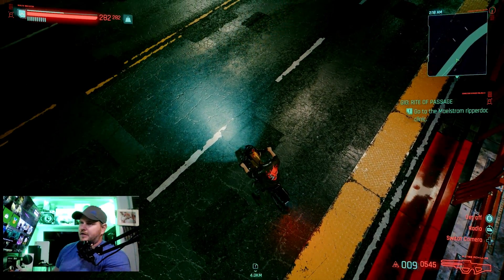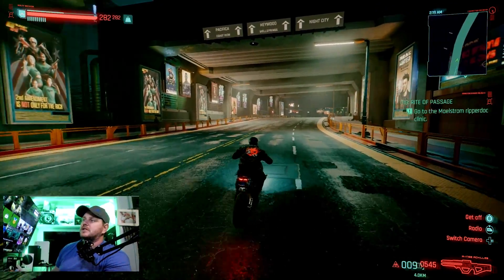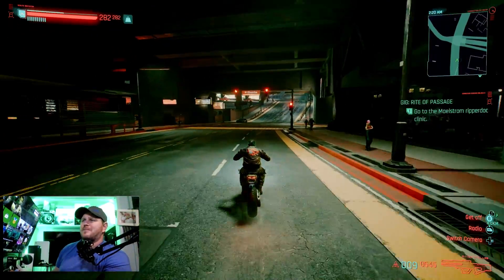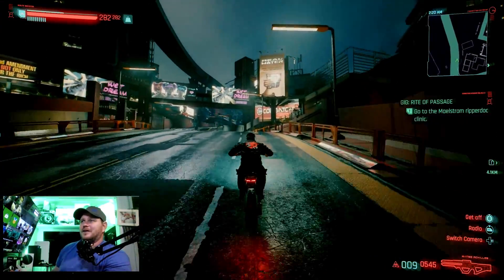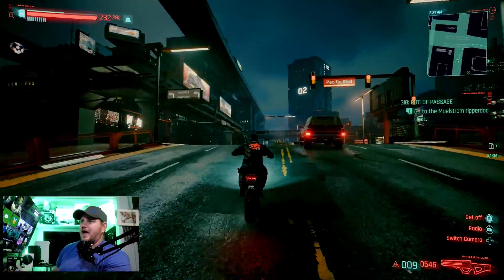Look at this ground — so much detail in there now. I was a little bit worried honestly, before the update, about how much better they could really make this. But look at this — no popping in, and this thing still loads just as fast as it used to.